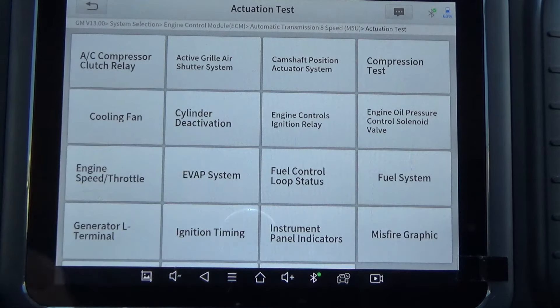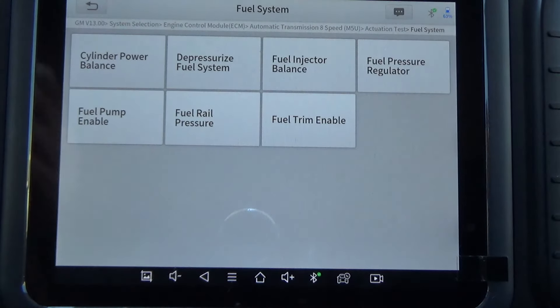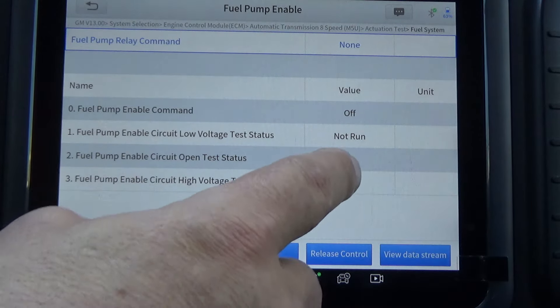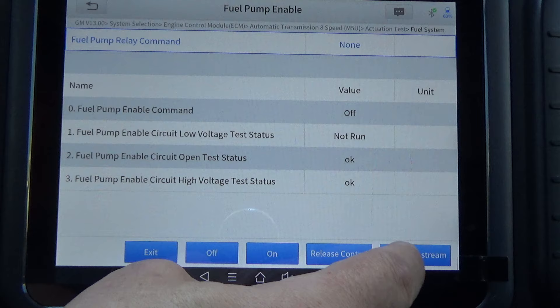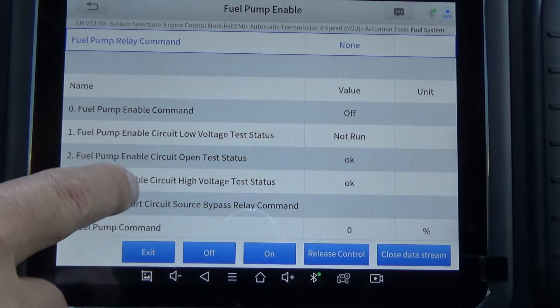This test is going to be under Actuation Test. It's part of the fuel system, so they've got it listed here as Fuel System. This is where you've got to start reading the procedure, because it tells you to command the fuel pump on with the scan tool and verify that you've got 46 to 84 PSI. So I'm going to go to Fuel Pump On, and I want to view the live data — specifically the fuel pressure. All you've got to do is click View Data Stream and we're going to look at our fuel pressure.